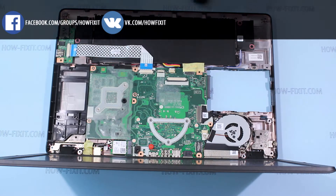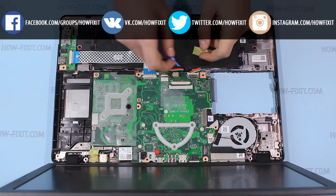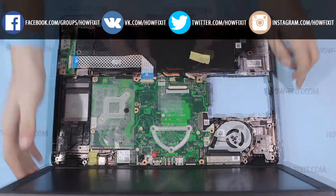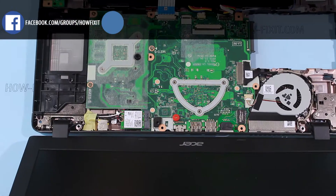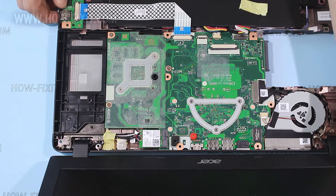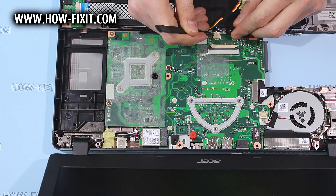Remove the top case. Unplug the battery cable. Then unplug all cables connected to the main board.